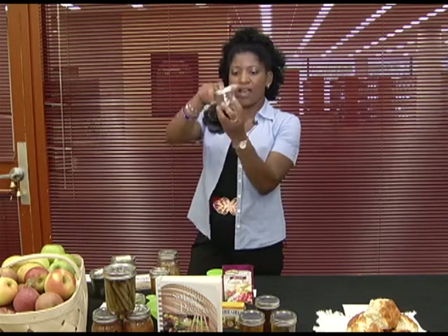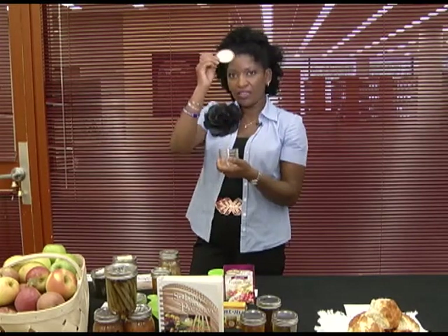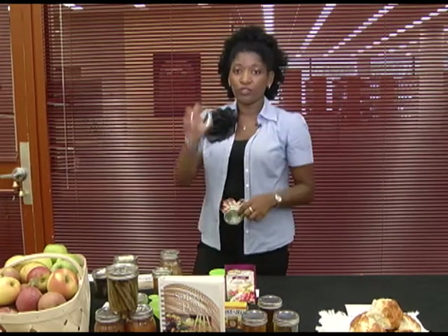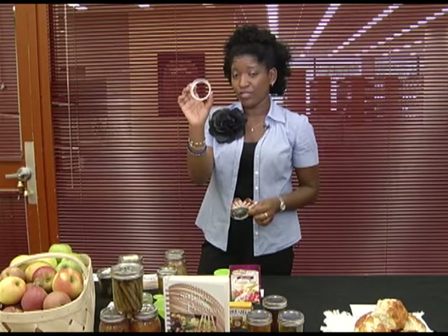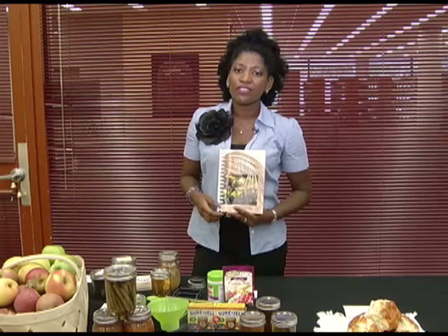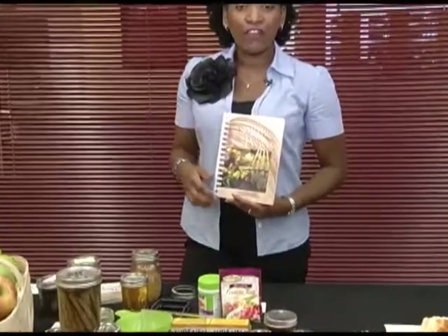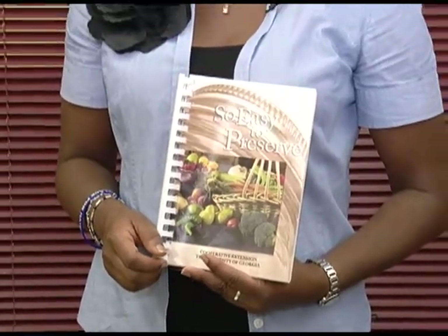You also need jars in different sizes. This one is a half-pint and comes with a lid and a screw top. You cannot reuse the lids more than once, but you can reuse the screw top. You'll also need tested recipes from the 'So Easy to Preserve' book, written by specialists at the University of Georgia who also write recipes for the USDA. For more information on canning, contact your cooperative extension office at 404-332-2400.